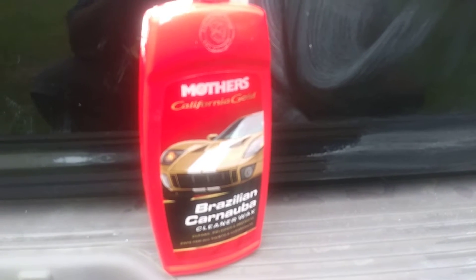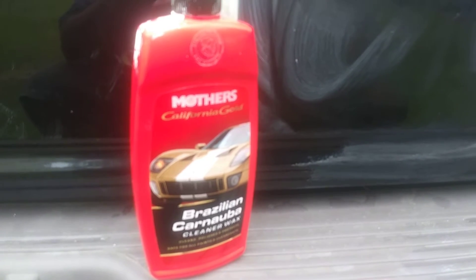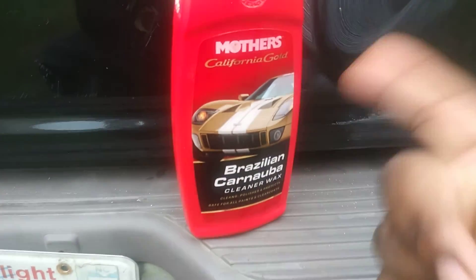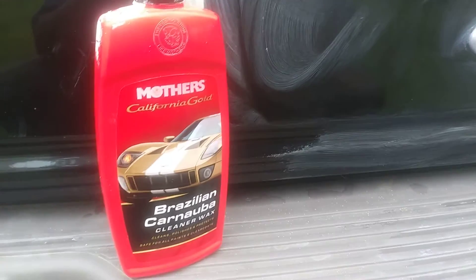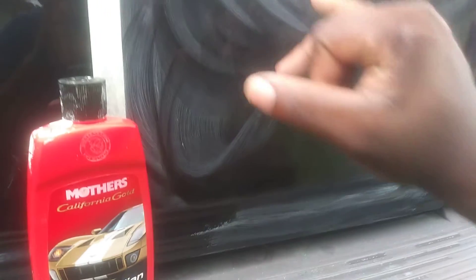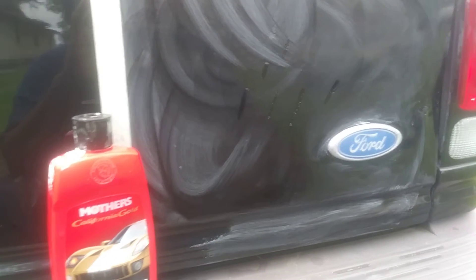You can search around and get all the stuff you want, but Mother's is telling you there's no shine like Mother's — because this is a cleaner wax, and it has the polish in it. Your shine comes from polish, not ceramic coatings and waxes and all that stuff — that stuff is just for protection. Your true shine comes from polishing the paint. Once this stuff has hazed over enough — which it already has — it dries super fast. It's already dried enough to take back off.